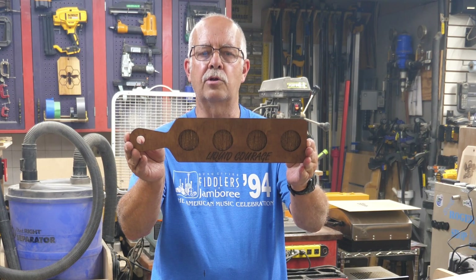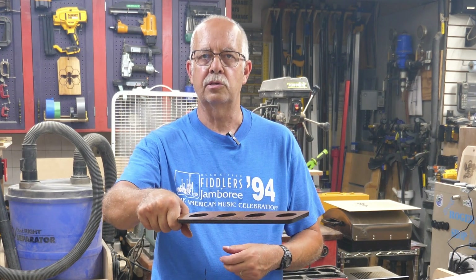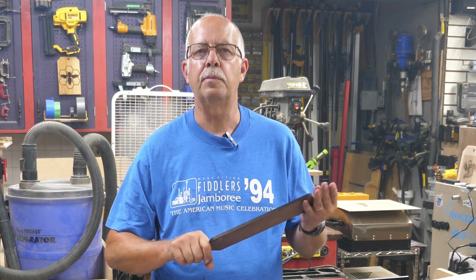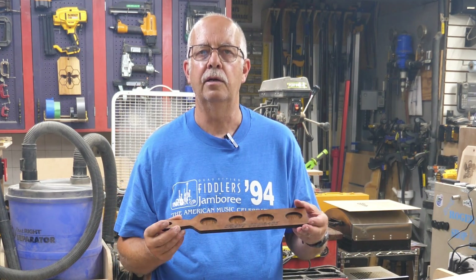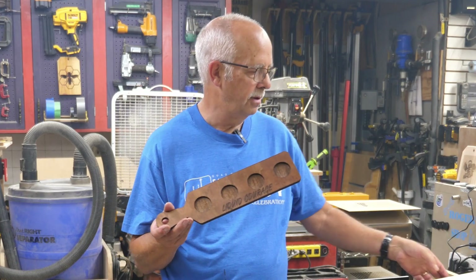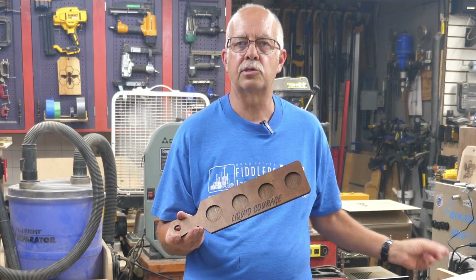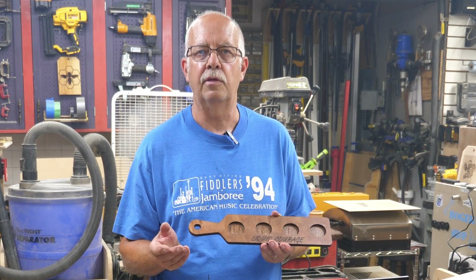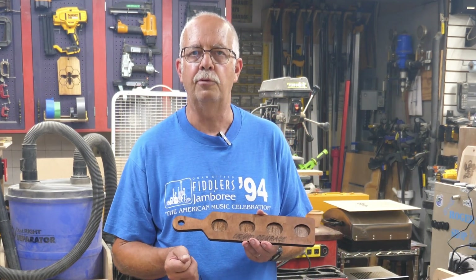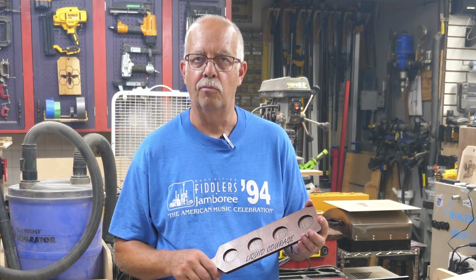Shot glass flight, liquid courage — this is all four shot glasses, a nice little flight. This is beginner laser project number 18, a three layer project made out of a 16 inch square piece of eighth inch plywood. For this project I'm going to be using the Algo Laser Alpha, which I have sitting right in front of me here, using Air Assist and a honeycomb board.